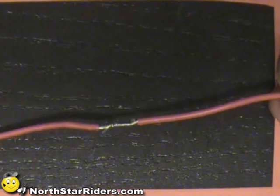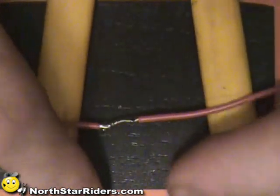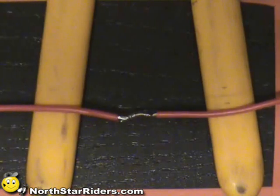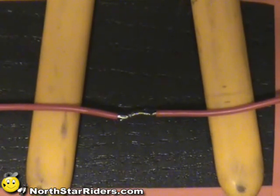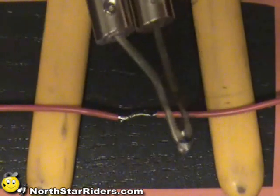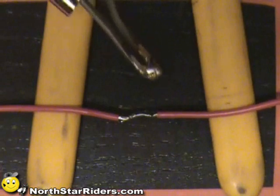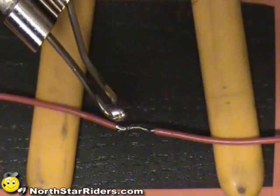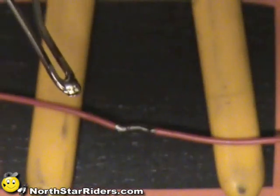The next step is to physically solder it. The way I do it is I basically prop the wire up a little bit. You want to take a soldering gun — this is the soldering gun I bought — and you want to clean the old solder off and wipe some of that solder off the tip.